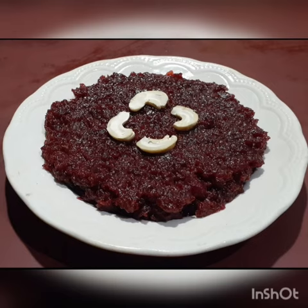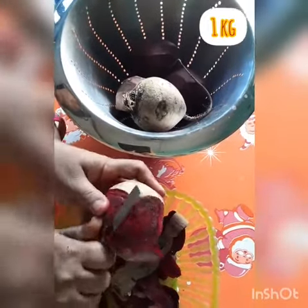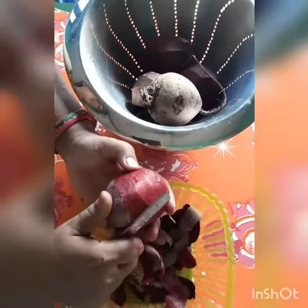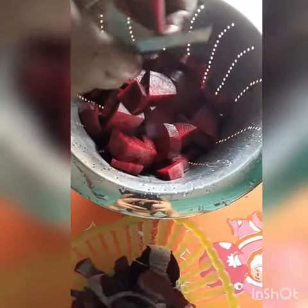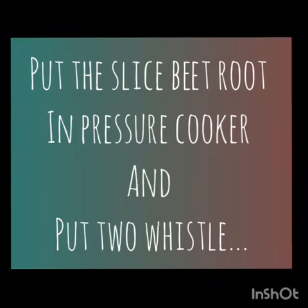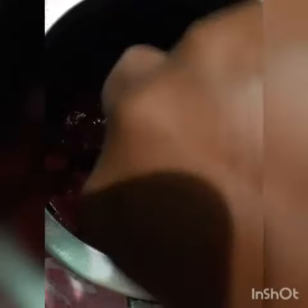People don't like to eat chukandar, so those who haven't eaten it, they should eat it. First of all, I have taken 2 kg of beetroot, and I am cutting it into good slices. You can see I am putting 2 kg into the pressure cooker.